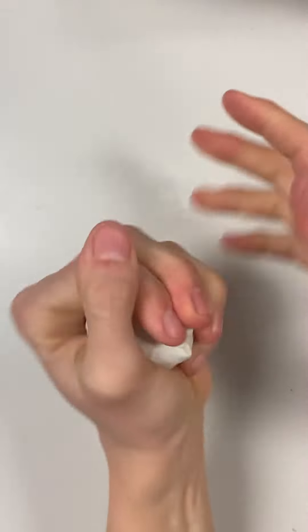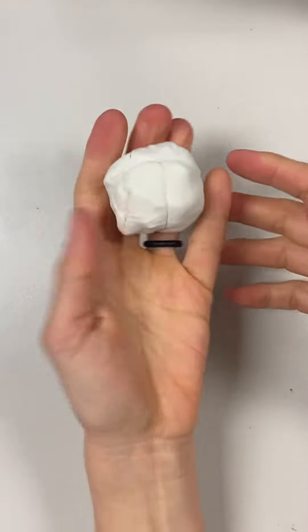Today we're going to be learning how to make a cool snail, and we're going to do that by making a coil. First, what you want to do is kind of squeeze your clay so that it starts to make a long skinny snake shape.